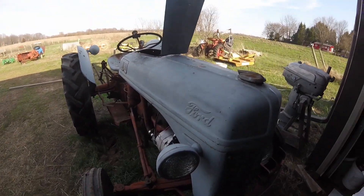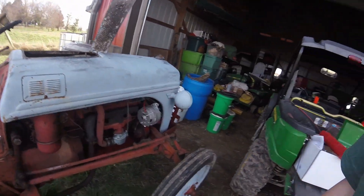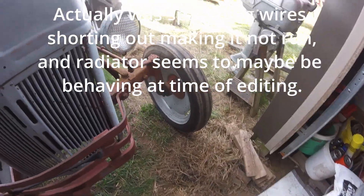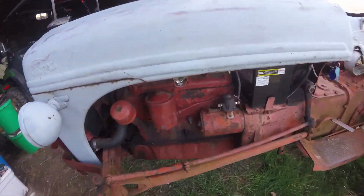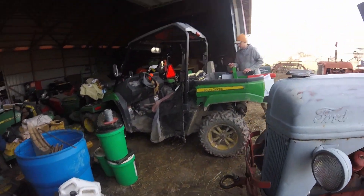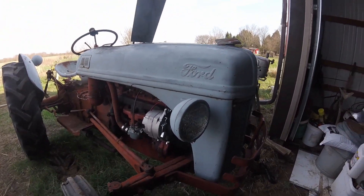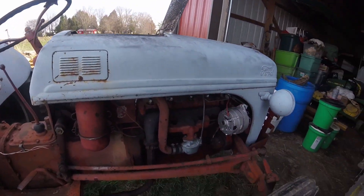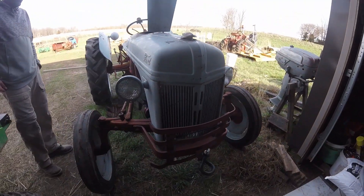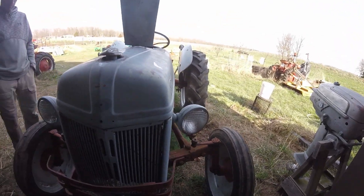Well it runs, somewhat — the engine is being a bit of a pain and apparently the radiator leaks, so that will be a project for another day. Thanks for watching. If you liked this jumpy, skippy video you can like it, subscribe to see what else I put out, leave a comment, and have a great day!